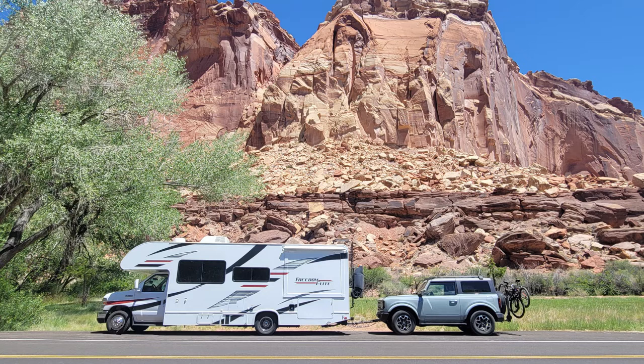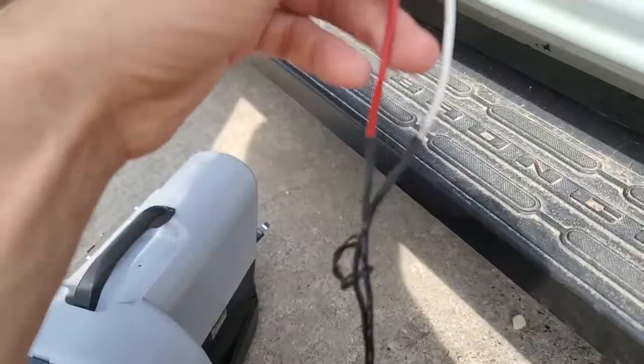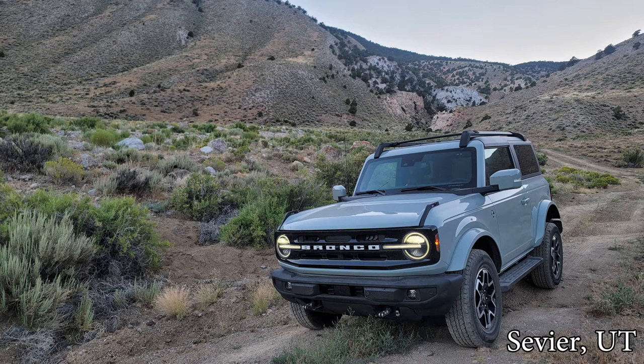With this rather hairy labor portion out of the way, the only thing remaining is installation of the flat-tow braking system, which will also require a bit of wiring and mechanical work, but I'm leaving that for the next and final video in the series. Until next time, thank you for watching.